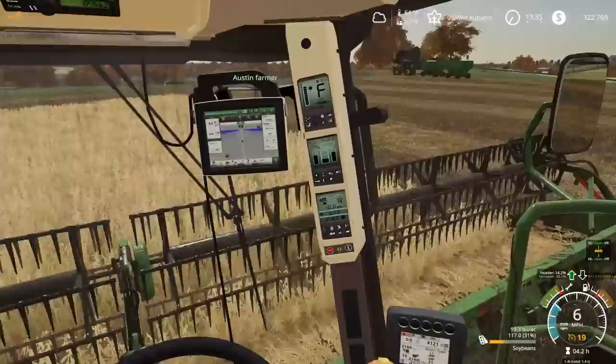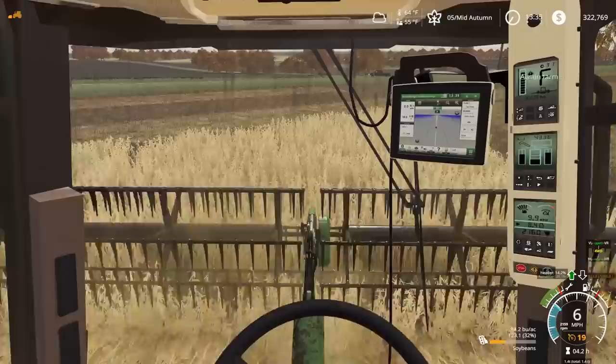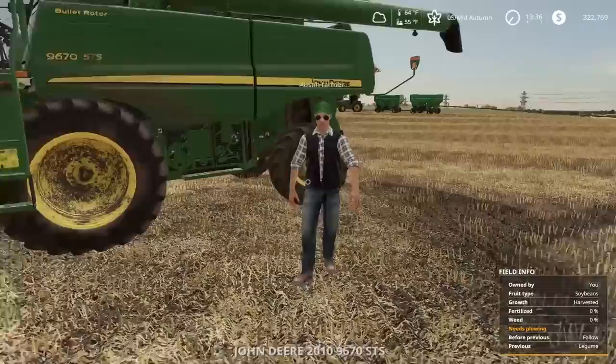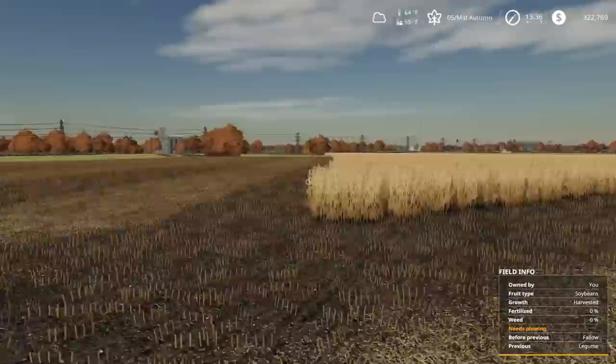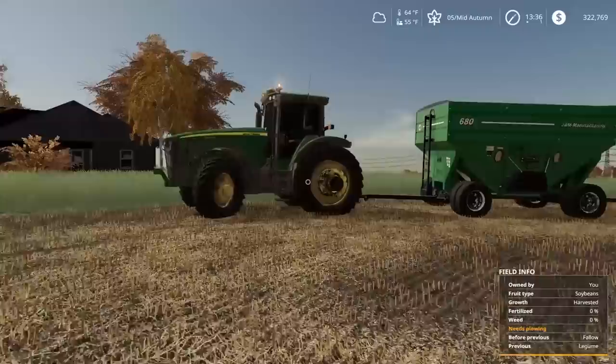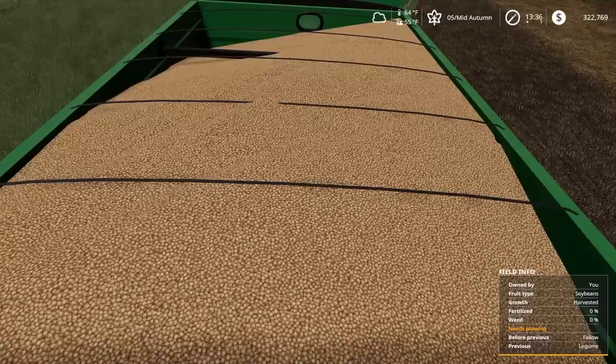Austin's gonna switch places with me so he gets some experience under his belt running the combine. I think he can make it another pass up and down before we have to unload — it's gonna be close. Austin, you got it? Yep. So I'm thinking we won't have to unload on this pass going down — go all the way down, come back up, then we'll unload on the pass going back down after that.